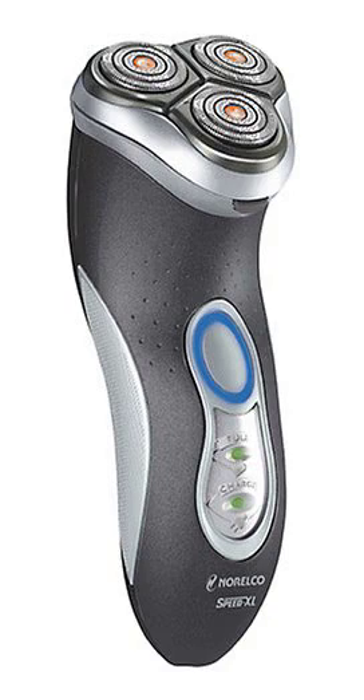Philips Norelco 8140XL Speed XL Men's Shaver. Norelco's new Speed XL shaving system has Speed XL shaving heads which have three rows of blades and slots and holes, and covers 50% more shaving surface for a faster, smoother and closer shave.